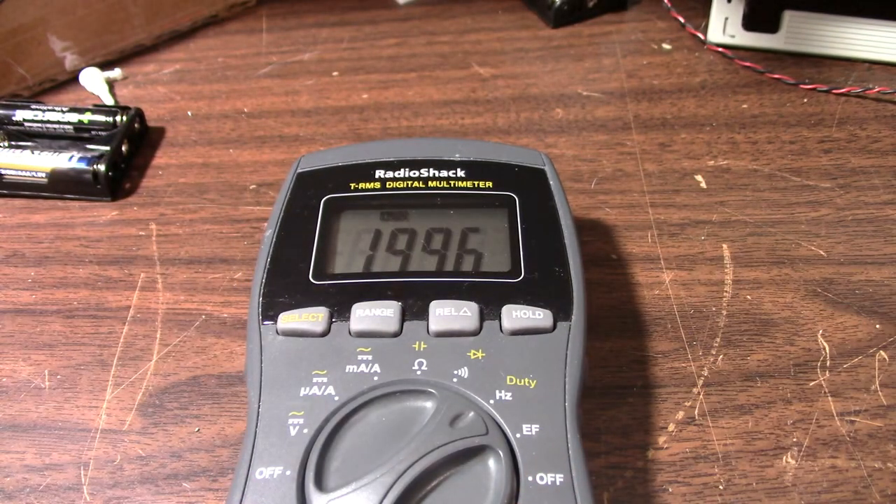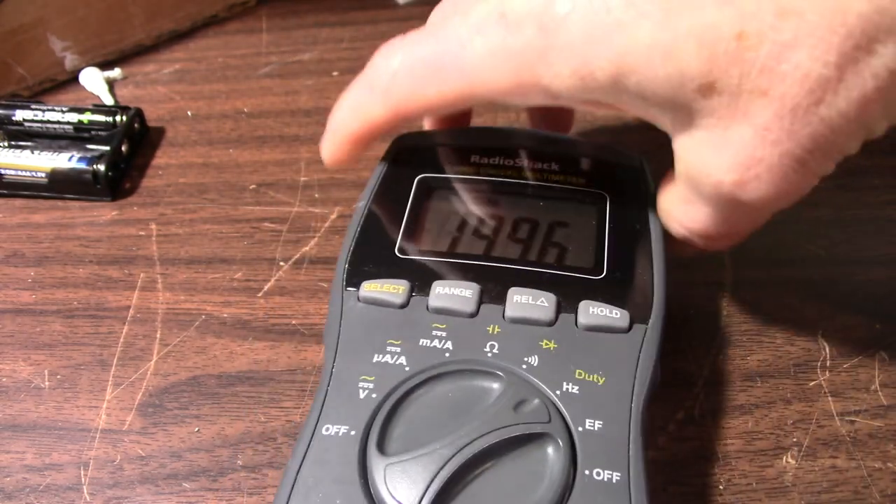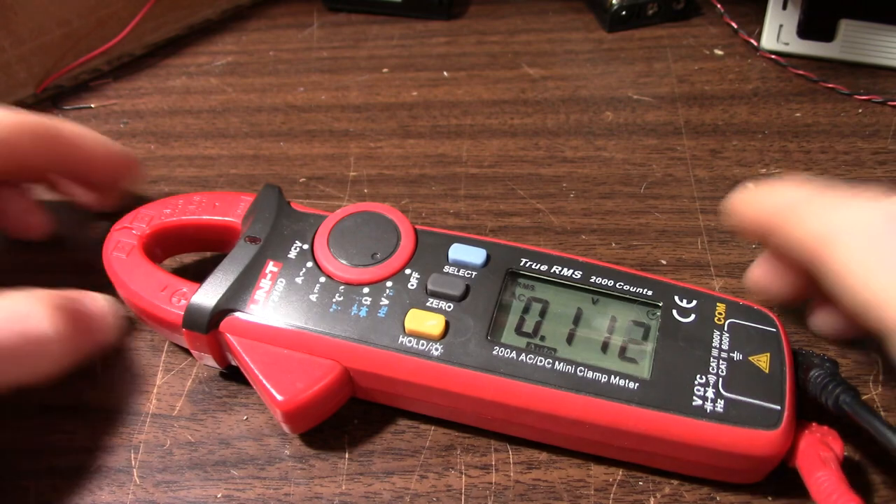I've had this thing for probably four years now and this started last year. Unfortunately it does limit its use — I can still get readings from it but it's kind of annoying when you're trying to get a measurement. Next up is the UNI-T UT-210D.